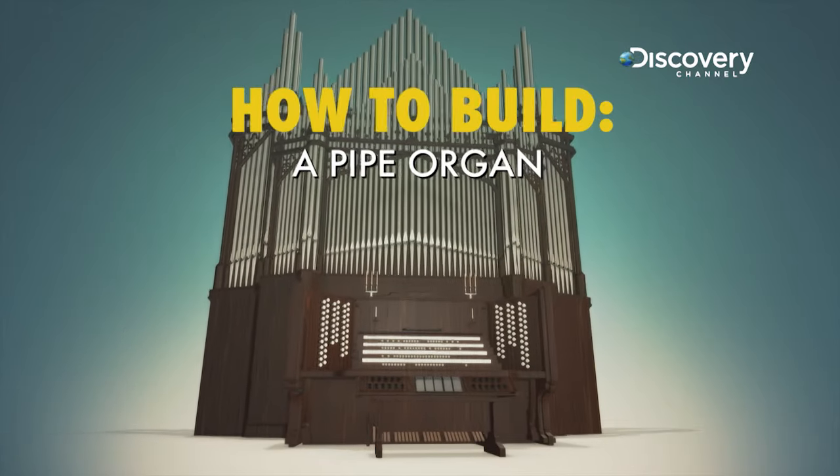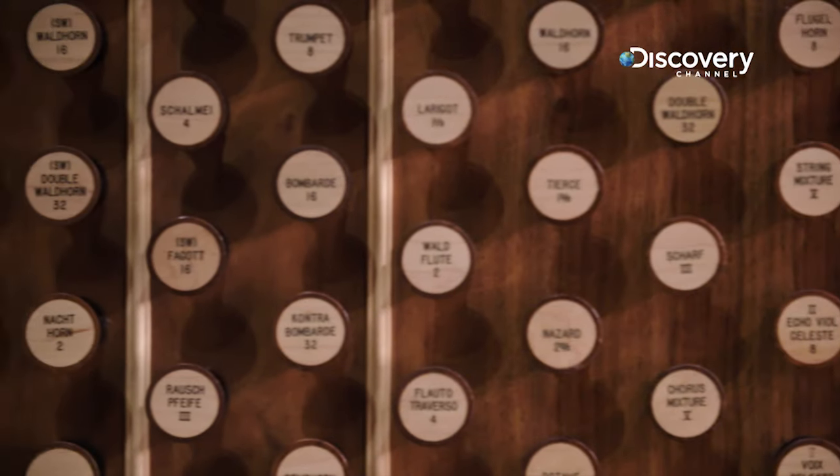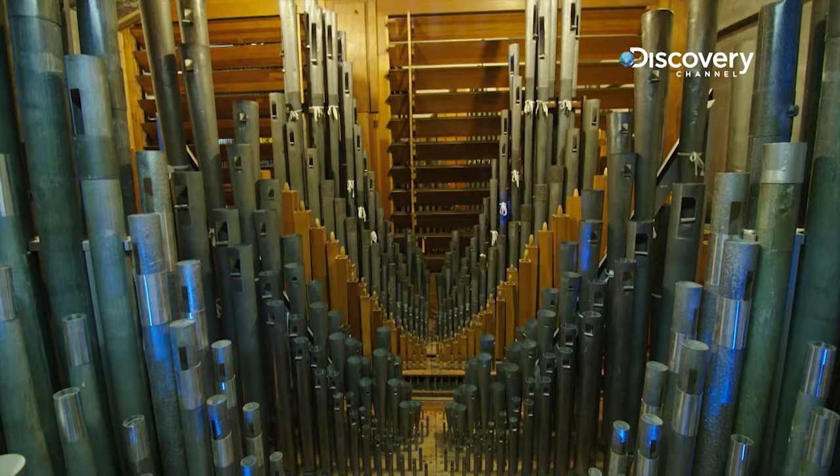How to build a pipe organ. For centuries, it was the most complex man-made device in existence. And even today, it can take 20,000 man-hours to build.